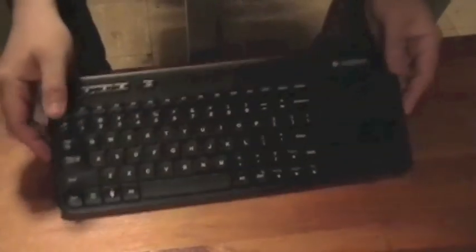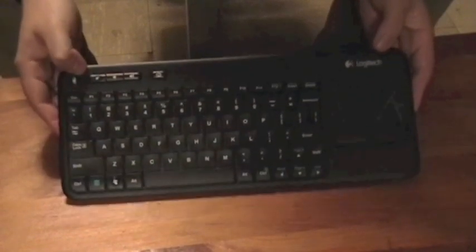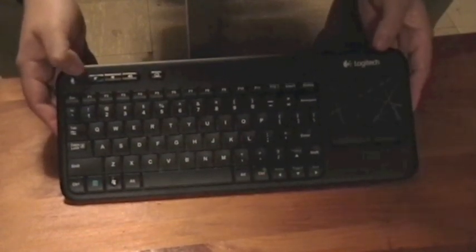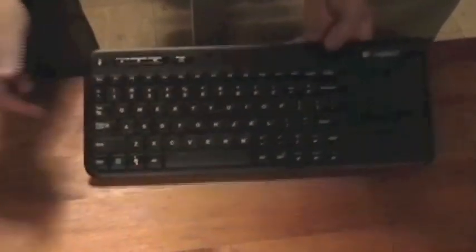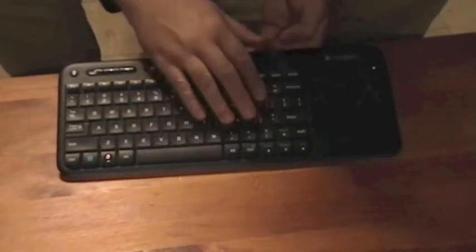I found this guy once they released it, and to my surprise, this thing is probably the best 40 bucks I've ever spent on a computer peripheral. You've got a full keyboard, and it's not really small — I'd say it's about the size of a 13-inch laptop keyboard, the set of keys here.